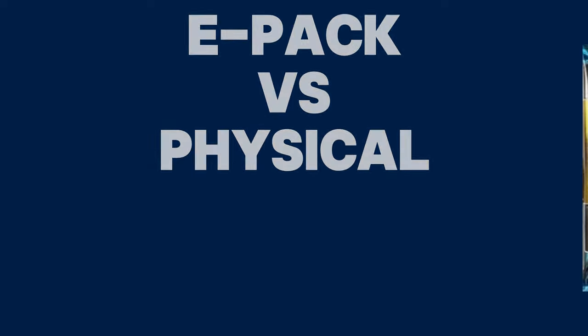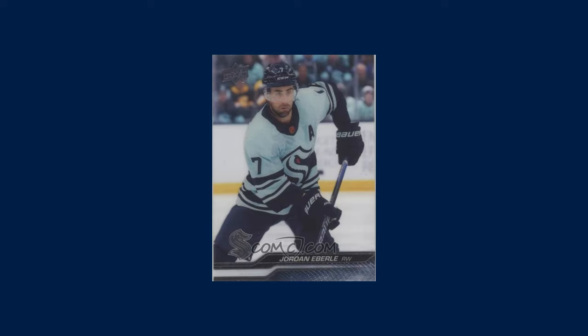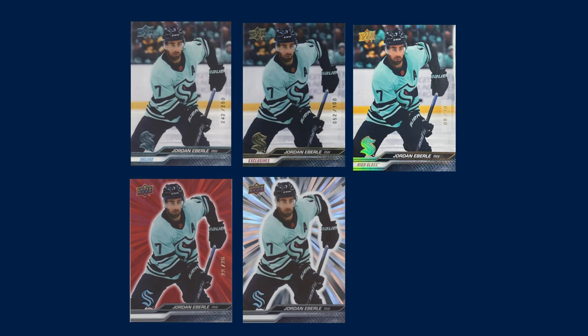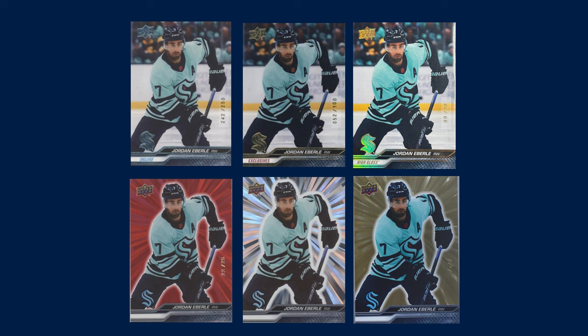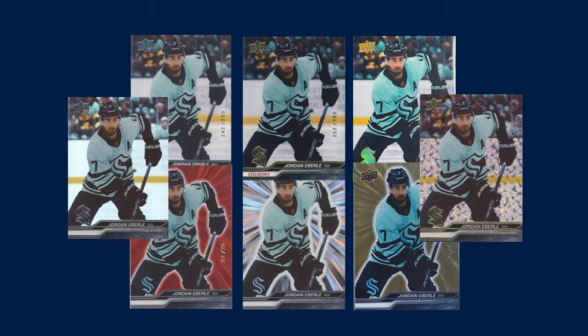I want to clarify one more thing about ePack versus physical hobby boxes. There are very few differences between these two products, but the one main parallel I know hasn't been in ePack boxes in the past few years is the clear-cut parallel. But the deluxe, exclusives, outbursts, outburst red, high gloss, and coveted gold outburst have all been found in ePack boxes, so they are very similar and, in my opinion, just as good. You can also create two ePack exclusive parallels — the silver foil and the speckled rainbow foil — which, in my opinion, make up for the missing clear-cut, especially if they're much cheaper than the physical.